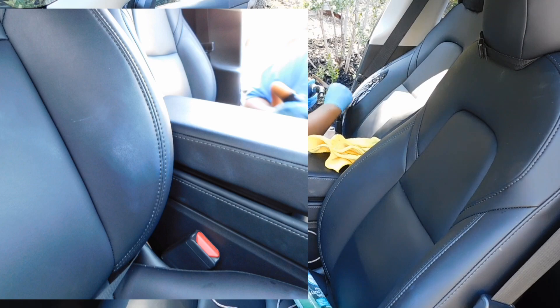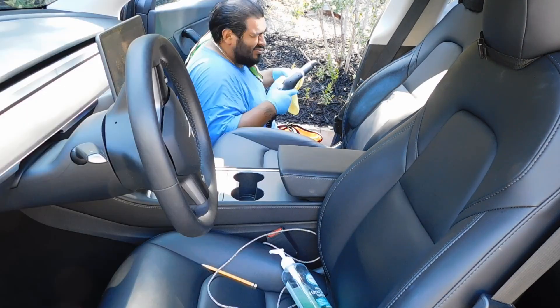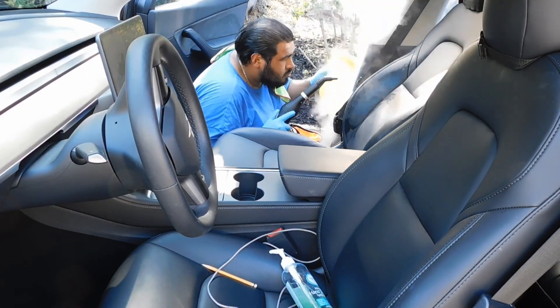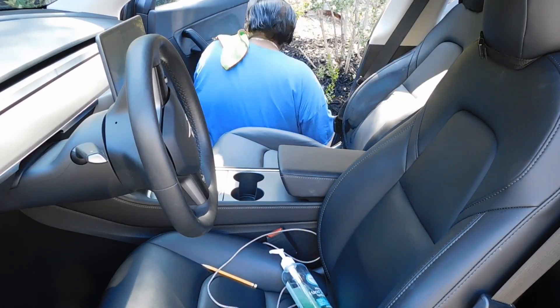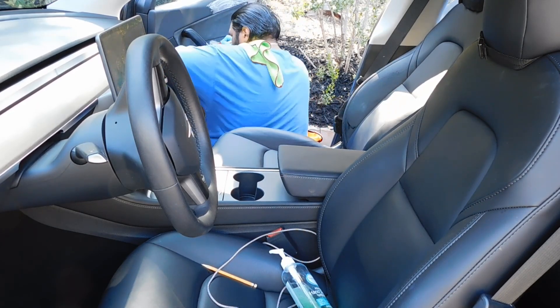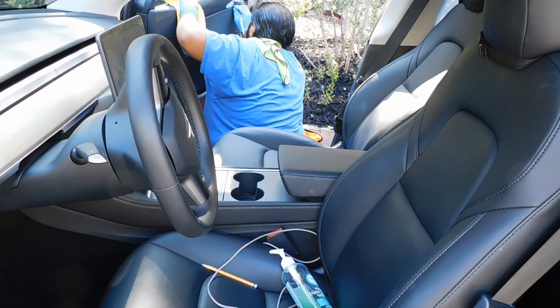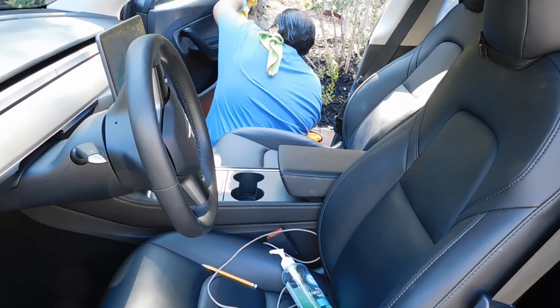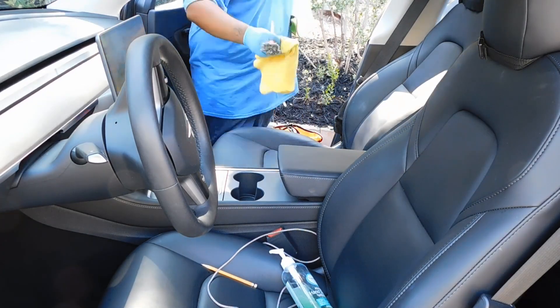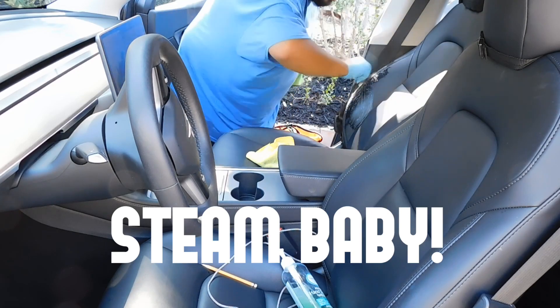We immediately got started on the interior detail. I made sure to take on these stains — the owner said there was sunscreen. I'm focusing on the stain but also on the door panel. Tesla has this vegan leather that takes a little bit longer to dry, so by the time I let it dry off and come back, it's still there. I keep scrubbing with my brush, some APC, and some more steam.